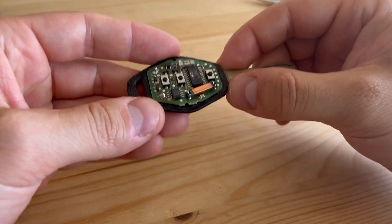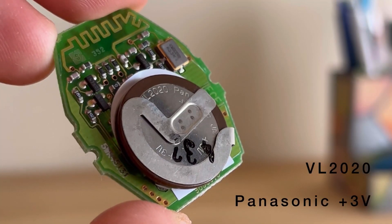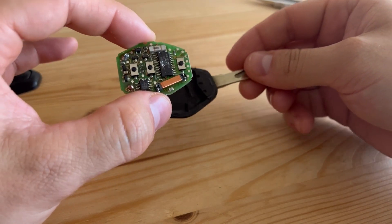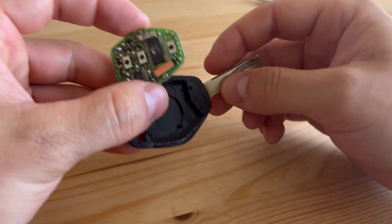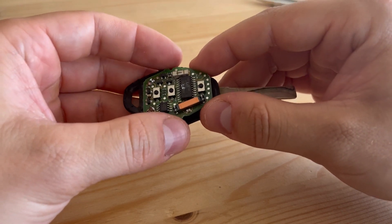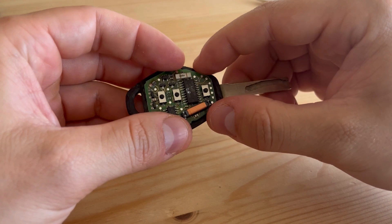This is the printed circuit that we were looking for. As we can see, we have our three buttons here on the top side, and on the bottom side we have our battery. This is a VL2020 Panasonic Japan 3-volt battery. One interesting thing I'd like to point out is that BMW claims this battery is rechargeable, but I don't see any wires or metal contacts going from the printed circuit to the metal part of the key. If I had to take a guess, I would say that by the looks of this metal coil, this battery must be charged using some kind of alternating magnetic fields or something like that. If any of you know the right answer, please let me know in the comments.